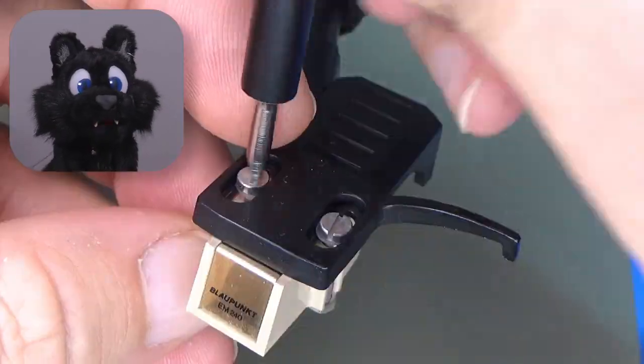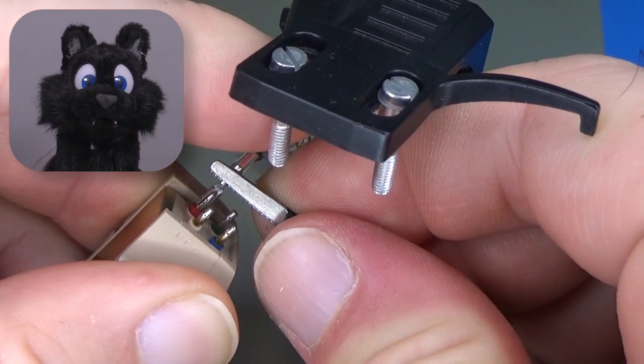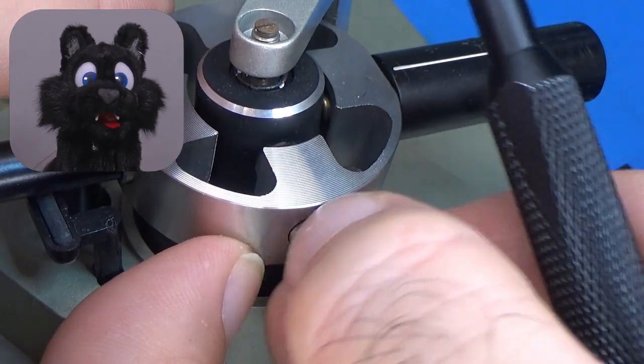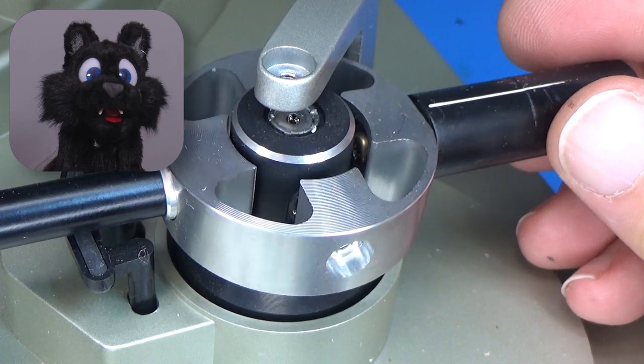The tonearm is a very delicate assembly. After all, it has to be moved just by that tiny needle in the record groove, without causing wear and tear on the record surface. I was very careful there. The pivots are actually tiny ball bearings that run on points.